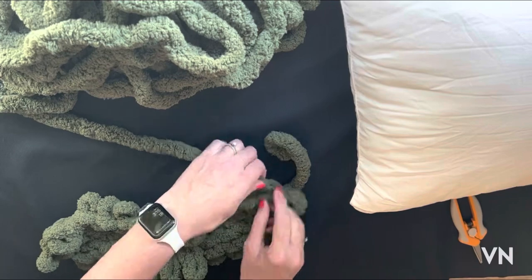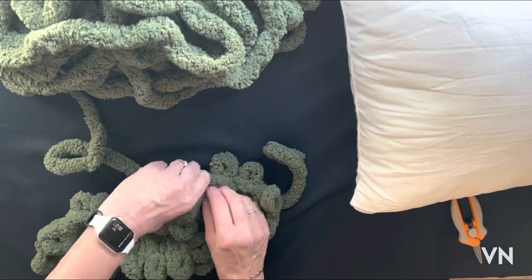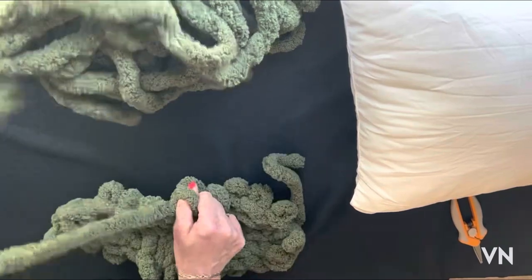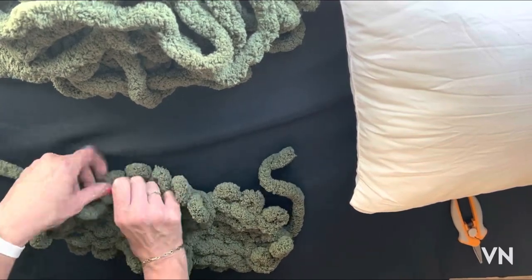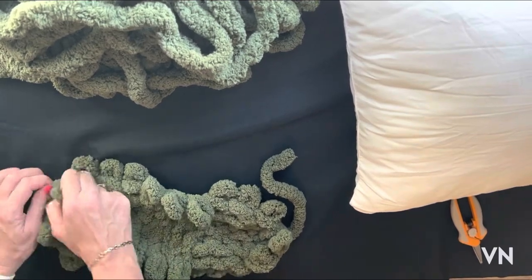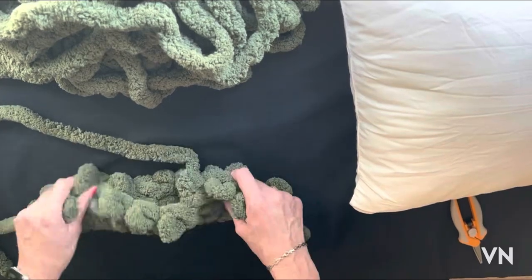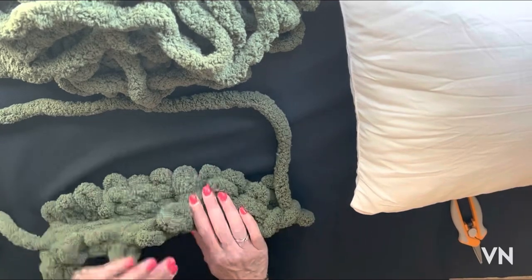Knit 1, purl 3, knit 3. On the sixth row we're going to do the crossover for a cable. So always do a knit 1 at the beginning and the end of each row. Now I'm going to flip it over and fold it in half.